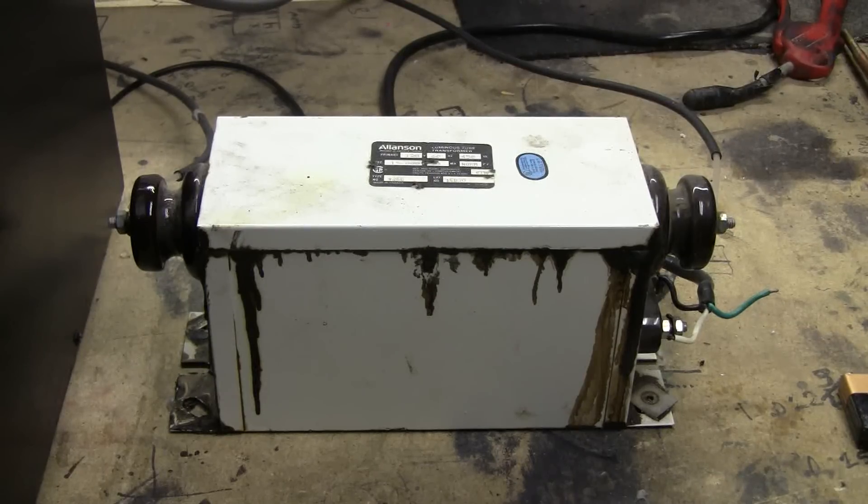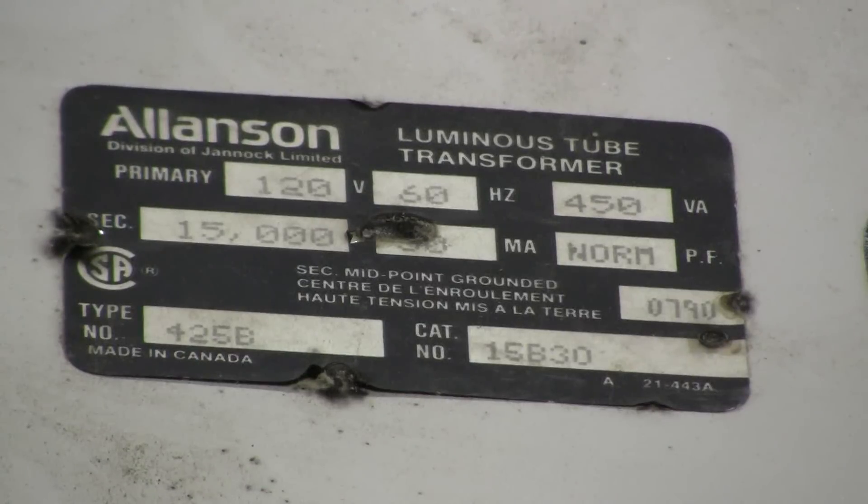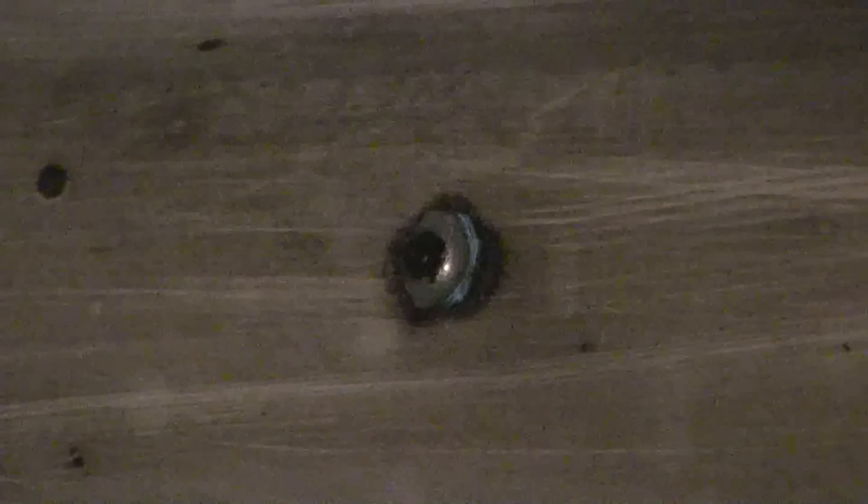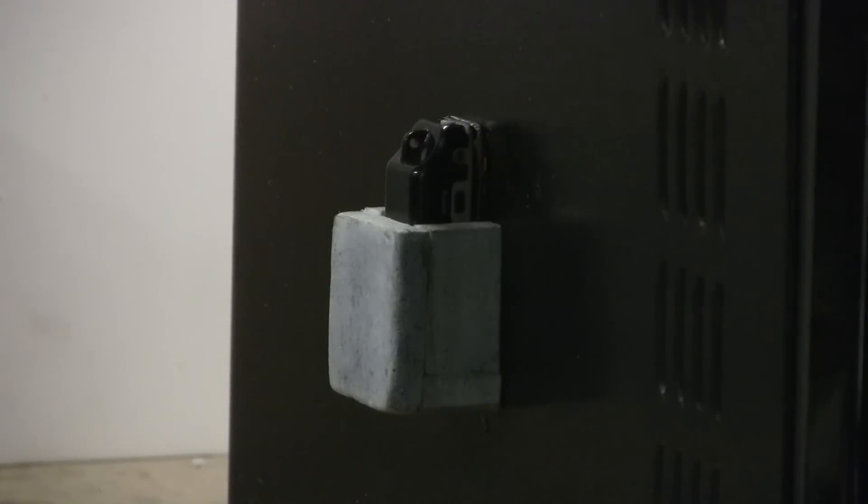The transformer today is a 15kV 30mA neon sign transformer made by Allenson. We can just see the lens of the inside-view video camera, where it looks through a hole in the side wall of the microwave. There is a view of the inside-view video camera on its foam mount on the side of the microwave, hopefully ready to record our action.